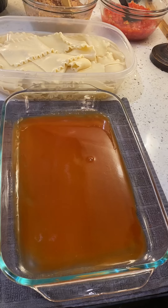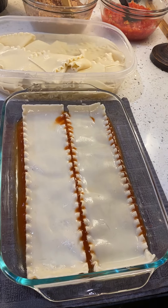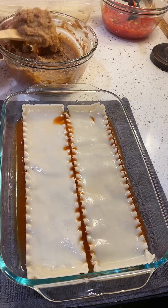For dinner I'm making my kids taco lasagna. I start by adding in some red sauce to my baking dish, and I do preheat my oven to 375.